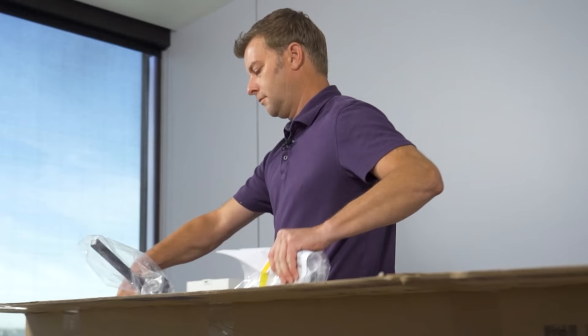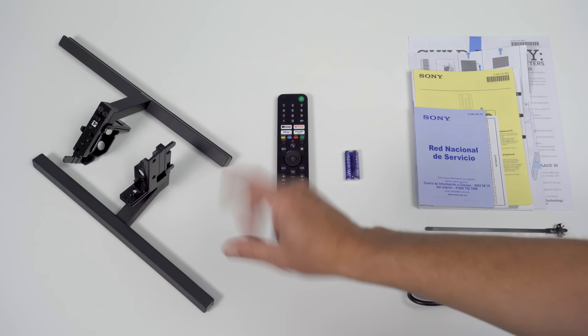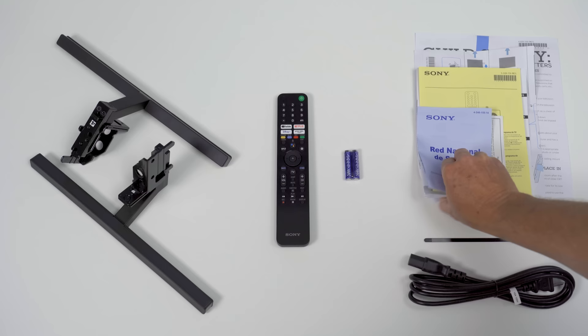What's in the box? You've got two legs — we're gonna have to talk about that later. You'll notice there's no screws; that's part of the whole setup thing we'll get to in a minute. There's a non-backlit remote, two AAA batteries, a power cable, one lonely little zip tie, and a Moby Dick-sized pile of product literature. Normally I'd just get rid of it, but keep the setup guide around because it will come in handy.